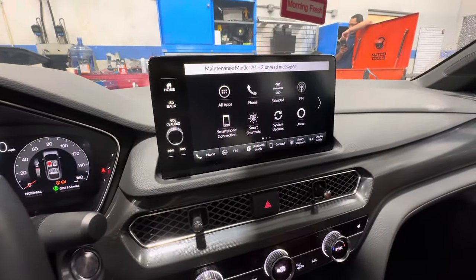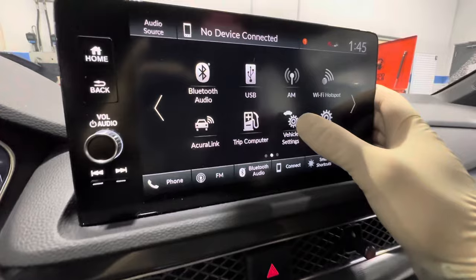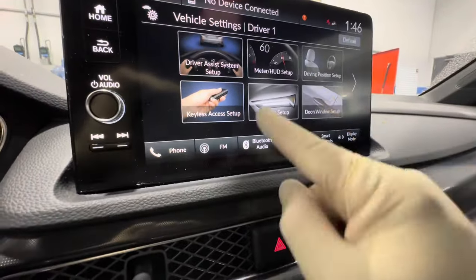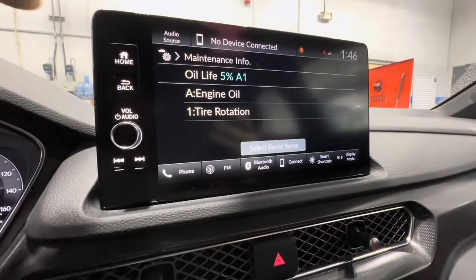You'll have one of these screens up — generally you'll probably have this one up right here. You're going to swipe over until you've reached Vehicle Settings, hit Vehicle Settings, then swipe over into Maintenance Info.